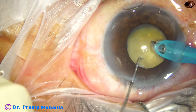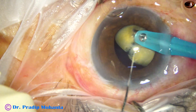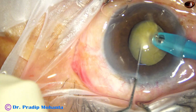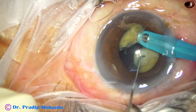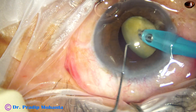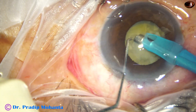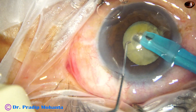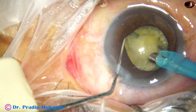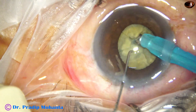The tip is buried in the substance of the nucleus. The nucleus is tilted a little bit. The chopper goes on the posterior surface. Between these two instruments, the nucleus is cracked. In this way, chopping of the nucleus is carried out. Going behind the other side of the nucleus, tilt it a little bit, crush between two instruments — it has to get cracked, it has no other option. And now the pieces are picked up and emulsification is carried out.